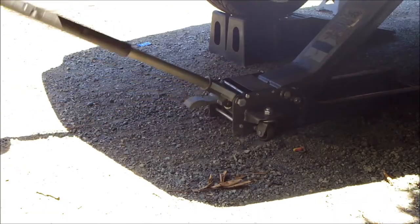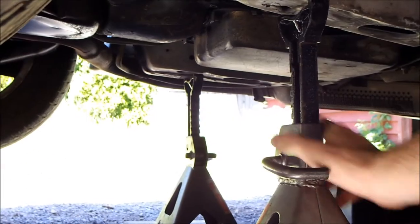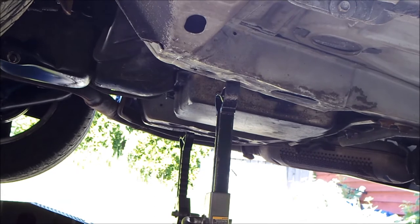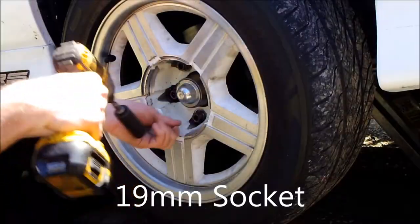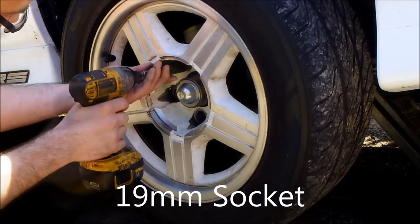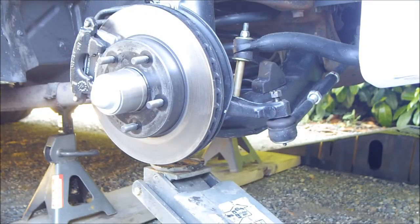Jack up the car. Place jack stands underneath the subframe. Remove the five lug nuts. Place a jack underneath the A-arm.